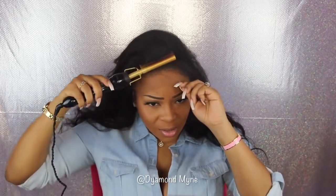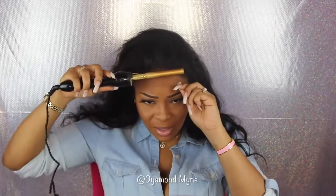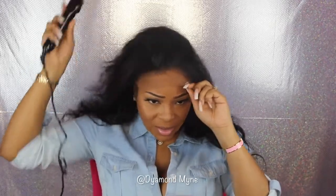Most wigs, you won't get that much parting space on the side. Kind of press out the hairline — the hairline on this wig is pretty thick as well, so you will have to do a little bit of plucking just to thin out the hairline.